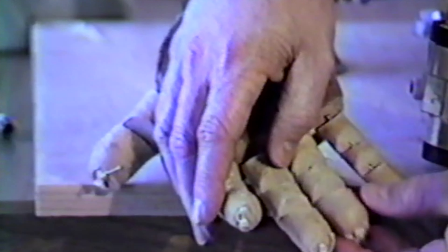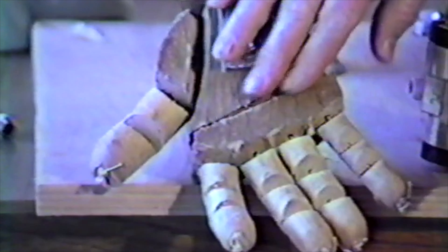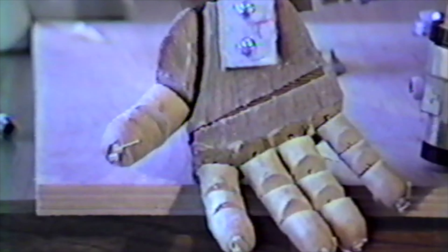Here I'm demonstrating what the hand looked like without the glove on it, so you can see a little bit better how it was made. It's a simple way to make these things — anybody could do it. It's like making a puppet hand, basically. If you pull the strings, it's a puppet; if you attach an actuator to it, it can become a robot or a prosthetic hand. That was my main interest at the time — making a prosthetic hand.